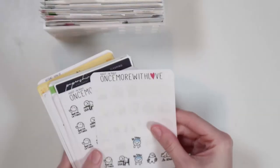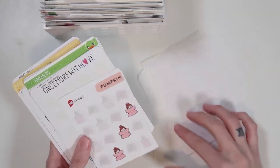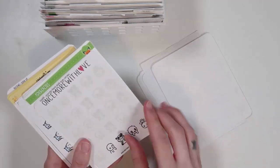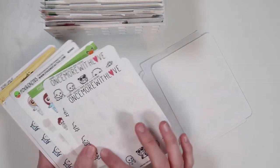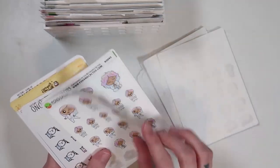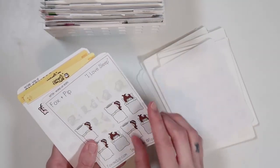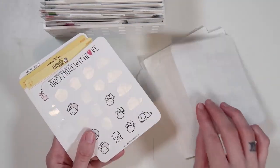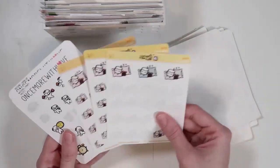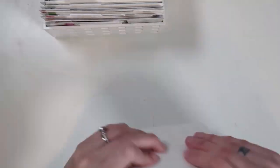Then I have a sleep category. You've probably seen most of these in my plan with me videos because I mark sleep quite a bit and being tired, for real. If I get low on a sheet I'll already purchase another one, especially if it's one I use a lot. A bunch of Fox and Cactus and Paper and Milk ones. That is my sleep category.